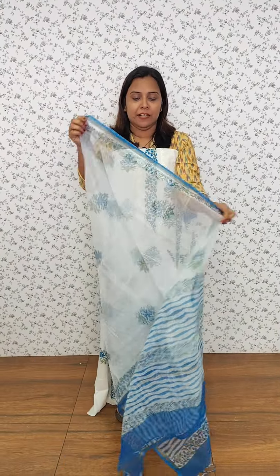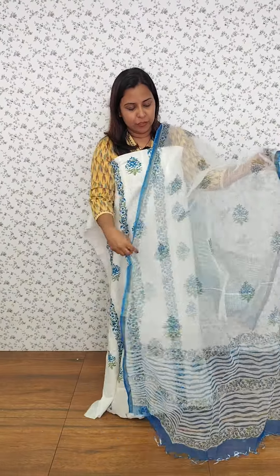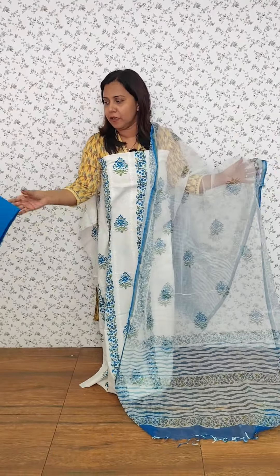It's a nice color. We have a plain cotton, cotton bottom.